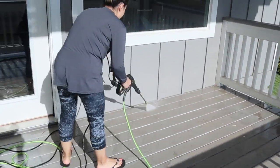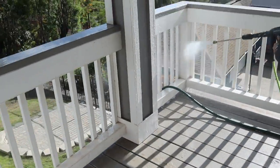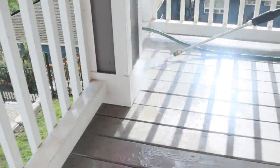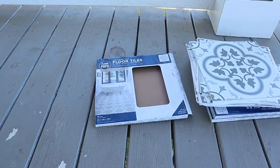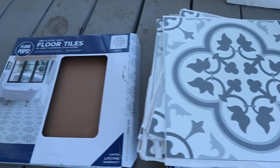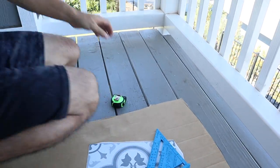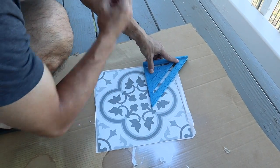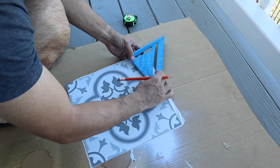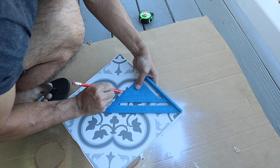I decided to use peel-and-stick vinyl flooring tiles that I purchased from Walmart to elevate the look of the balcony. You need to make sure you measure the corners correctly, mark it on the tile, and then use a utility knife or a razor to cut it. It was actually kind of difficult to cut the tile — it needed some manpower, which my husband provided. Thank you Brian for helping me out! The rest was pretty easy.